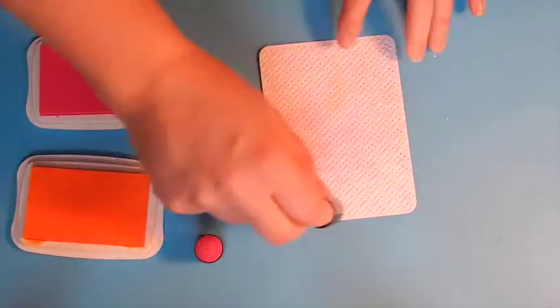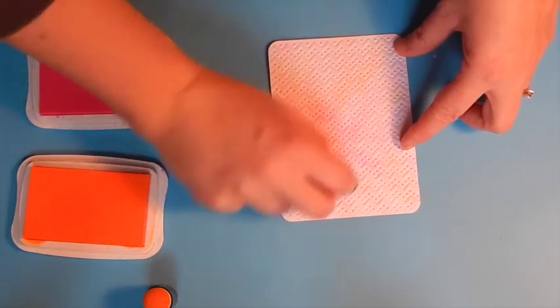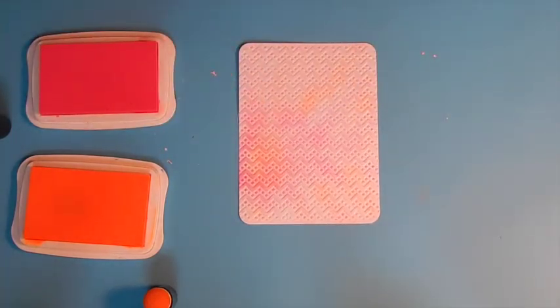I'm rotating colors, using both the Electric Orange and the Electric Pink, and blending them together as I go. There's more color in the one area, and then it gets lighter as we go out towards the edges.